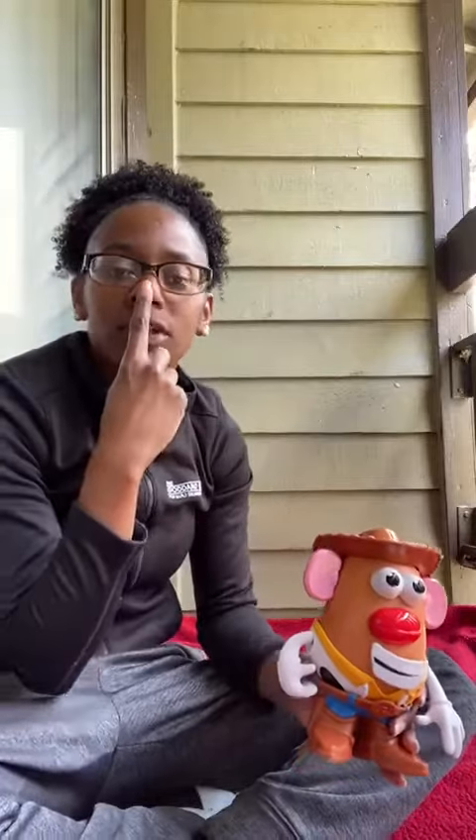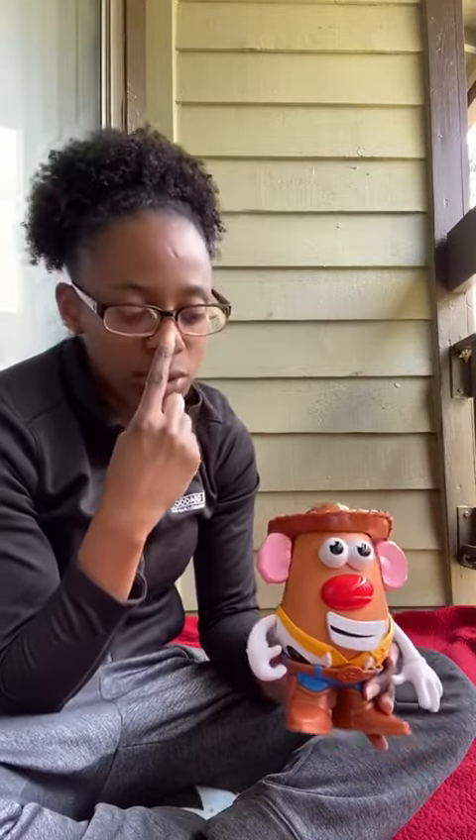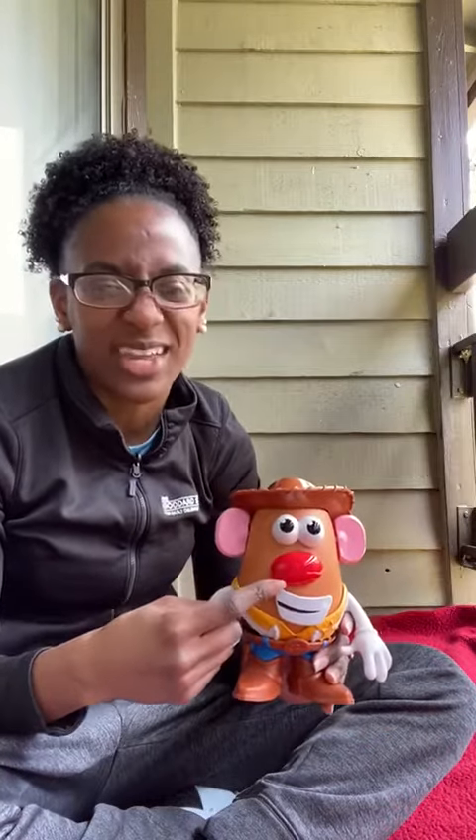How about your nose? Can you show me your nose? Nose. His nose is red — he's so silly!